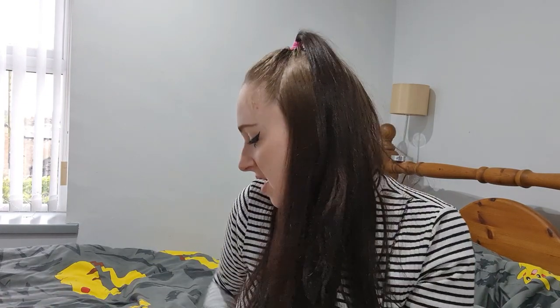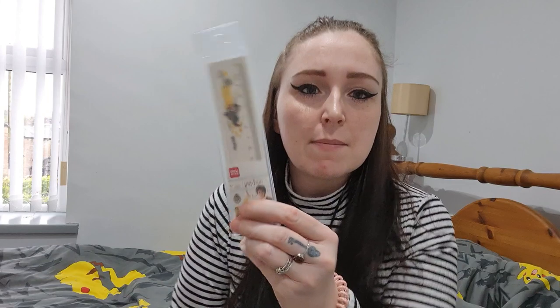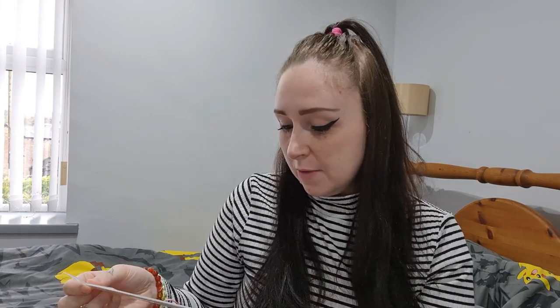So there we have it guys, that is my spring mystery stationary set. I really enjoyed it — I'll use everything in here. I'm not sure about the Harry Potter ruler, I may have to gift that to somebody, but it's still cool — it's licensed Harry Potter. I think I'm going to get one of these every few months because I love my stationary. Thank you for watching — I'll leave a link to Stationary Pal below. I am not in any way sponsored by them, I wish I was, but I just love stationary and their stationary is always really good quality. See you in my next video, bye bye!